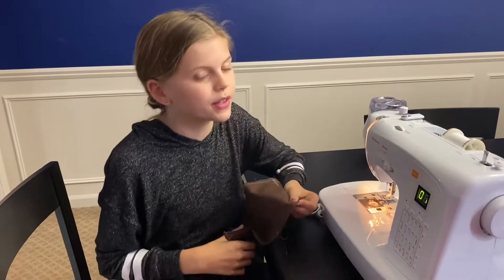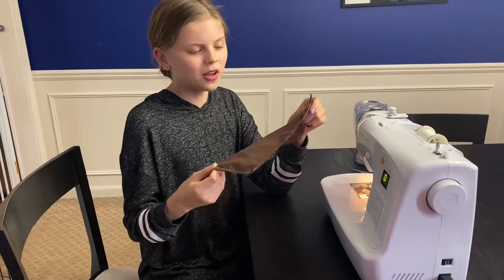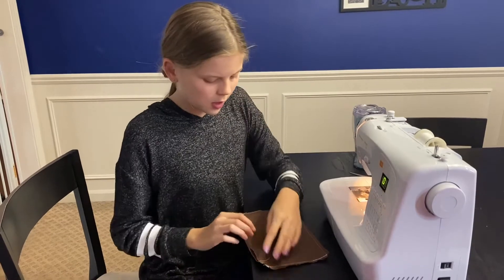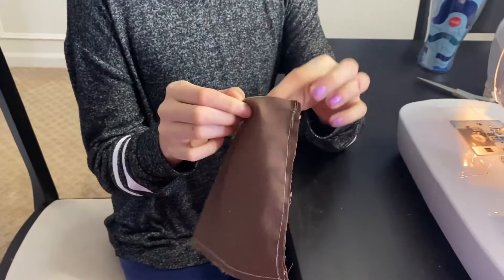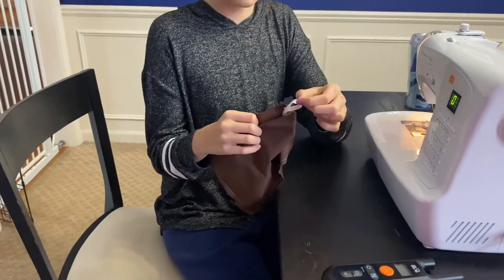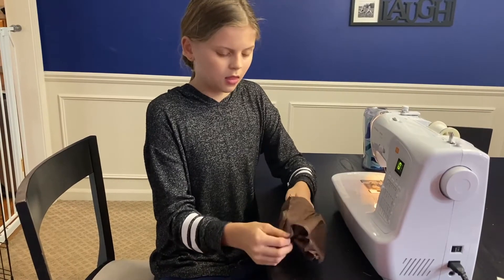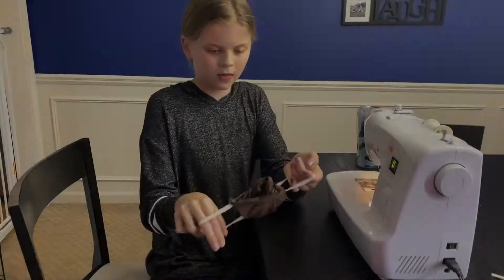I'm going to show you the easiest way to cut the threads. If you don't have thread cutters, you can just use regular scissors. Once you've cut all the threads off your fabric, it's time to turn it inside out. First, you're going to find the little gap you made earlier. Take this side out and then take the other side out like this, and then just pull it through.